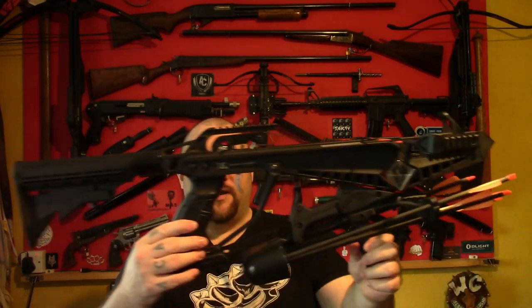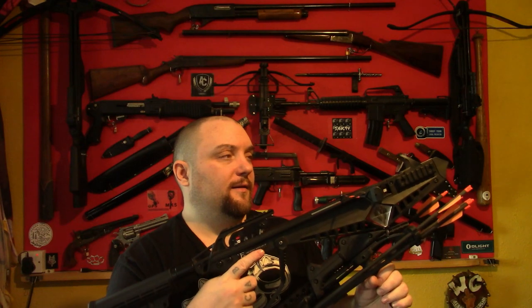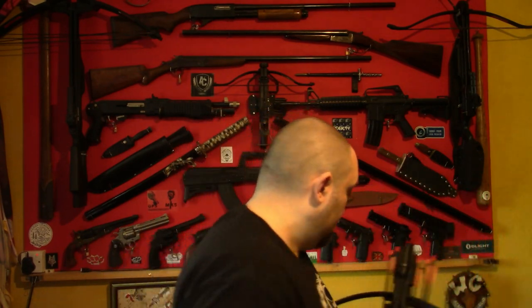I thought I'd do some crossbow tests. Today's test will be testing out some different bolts in the EK Archery R9 crossbow — this is the 90lb version, similar to the Cold Steel Cheap Shot but with the lower pound prod. What I'll be testing is the penetration of different weighted bolts and different styles of bolts.